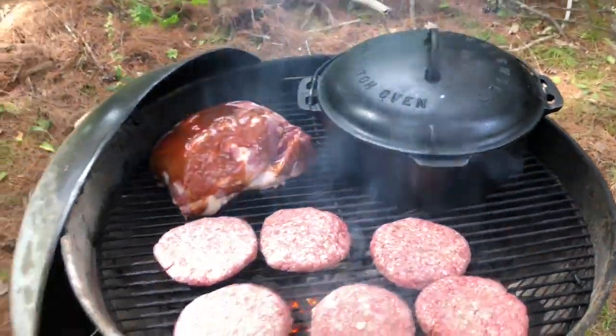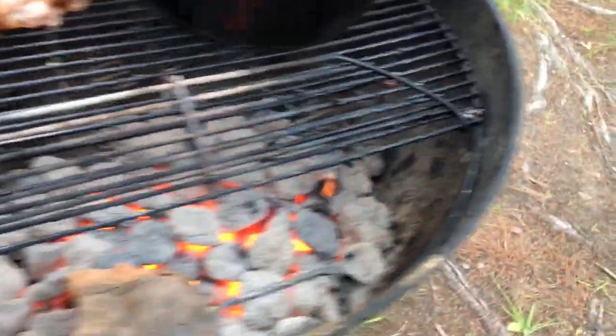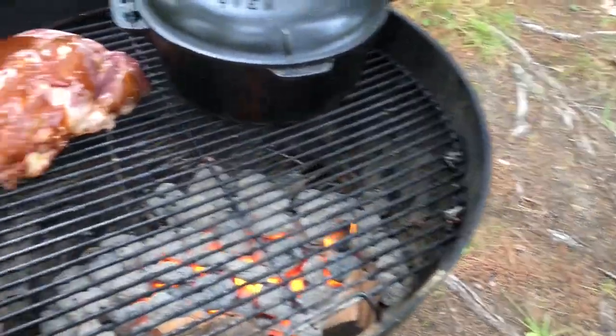We'll close it up for our pulled pork later on tonight. We're going to do an applewood smoke on this. Get a few chunks in there and close the hatch. We're going to do an applewood smoke on this. We shall return.